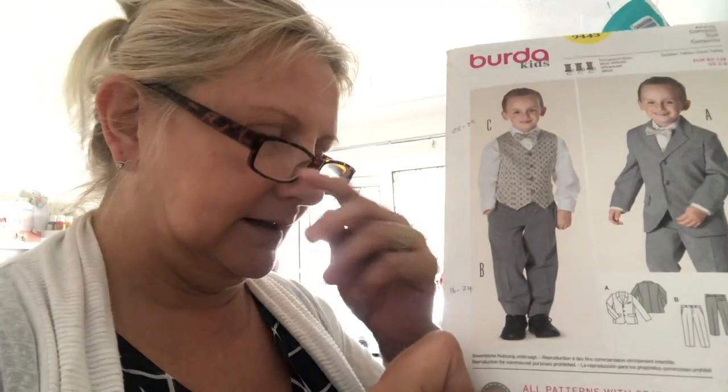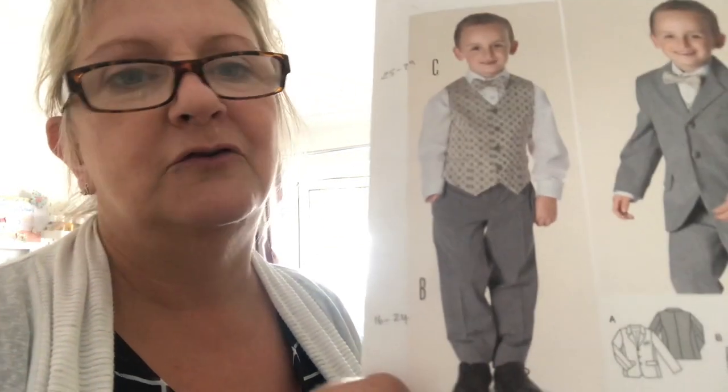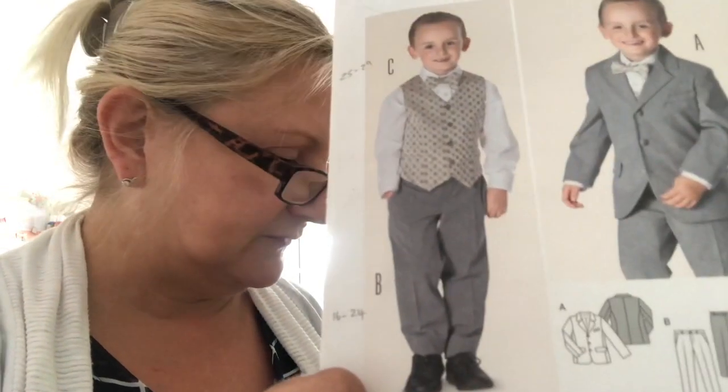This is for Ben, my two-year-old grandson. His parents have got a first year anniversary party — quite a big do, because they didn't have one when they got married as they got married abroad. So they're all going to dress up in their wedding outfits, but of course Ben has grown since a year ago so it doesn't fit him anymore.